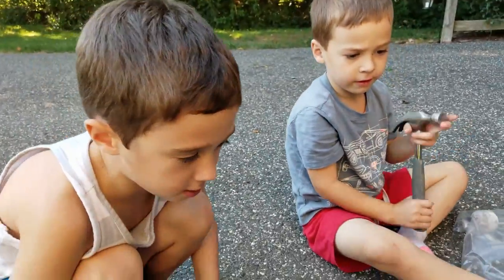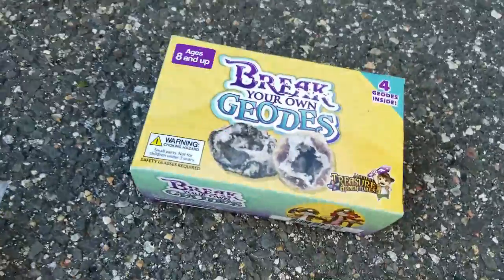What are we doing, guys? We're doing geodes. Geodes! We're breaking our own geodes. Go!